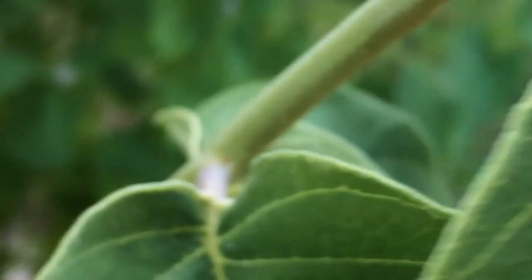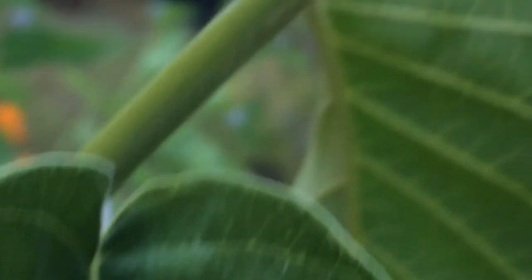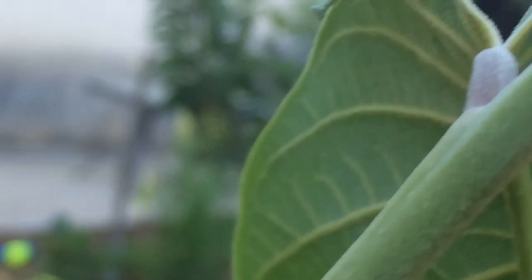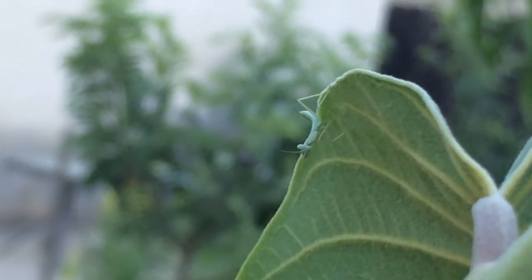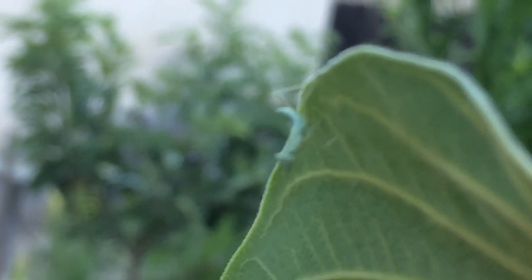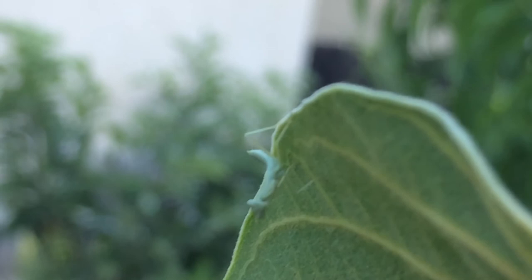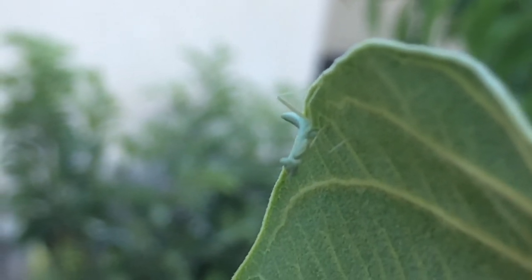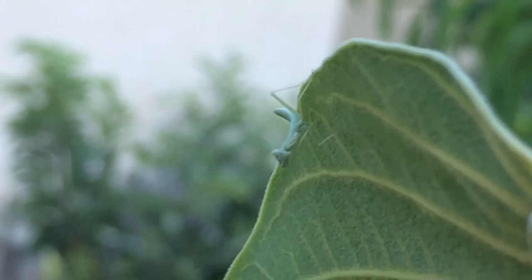Where'd he go? Oh, there he is on my leaf. Look at that. Eat all you can. My protector of my garden.